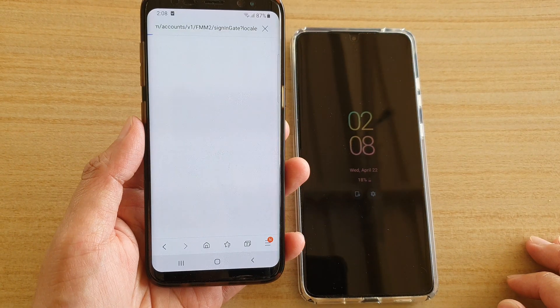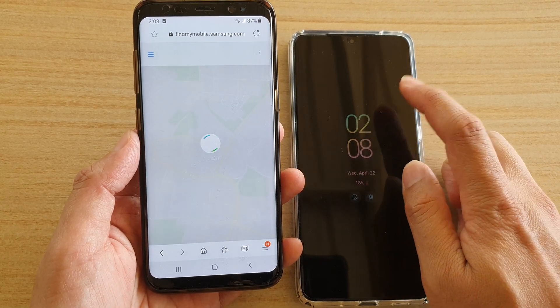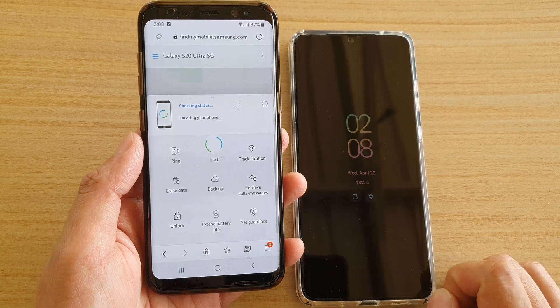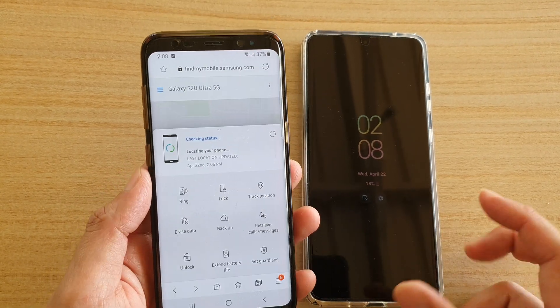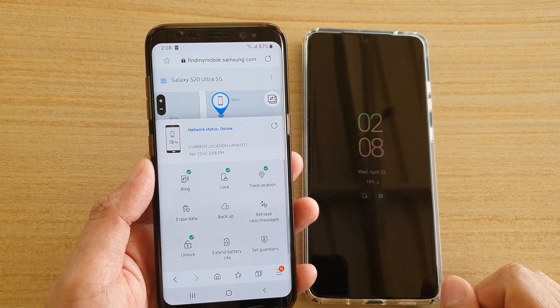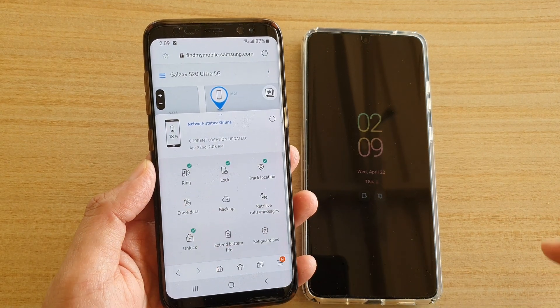Tap on the sign-in button — it needs to be the same account that you have been using to sign in on your Samsung Galaxy S20. Once signed into the account, it will attempt to first locate the location of your device, and then from here you can tap on Erase Data.